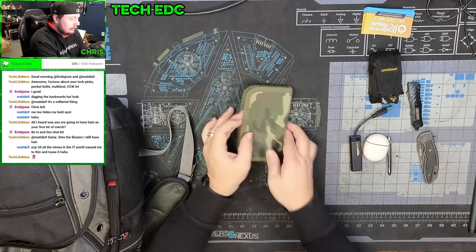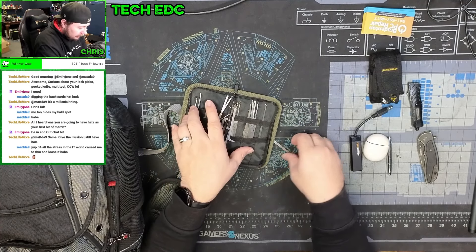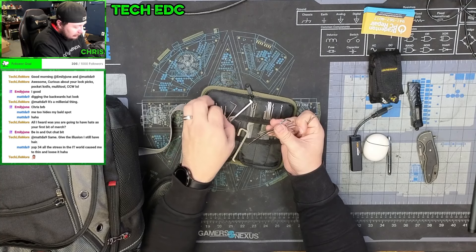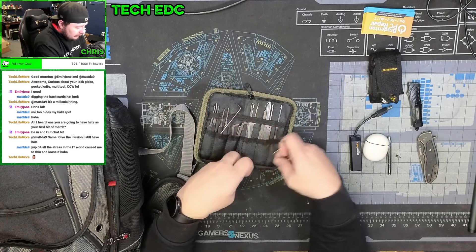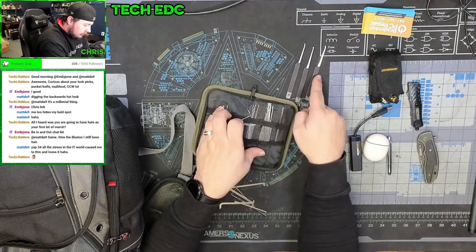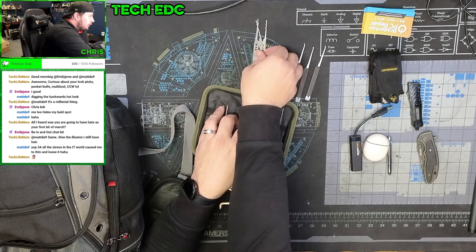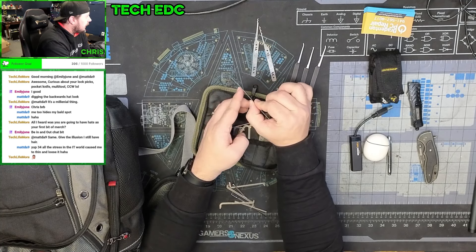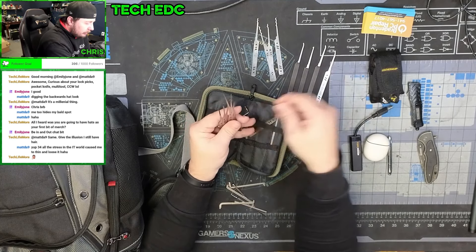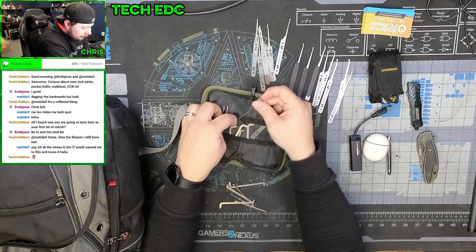I have my lockpick set. I lockpick for fun, but I have used this at customers' businesses where they've locked their keys in — they know I have these. Depending on the style of lock, once I know how it works I can get in pretty well. I have a couple of different sets: individual picks and a bunch of rakes. These are the Dangerfield picks — this is probably my most common rake.